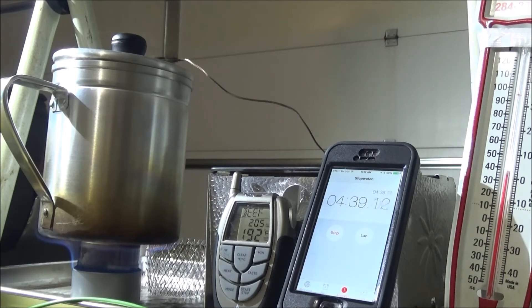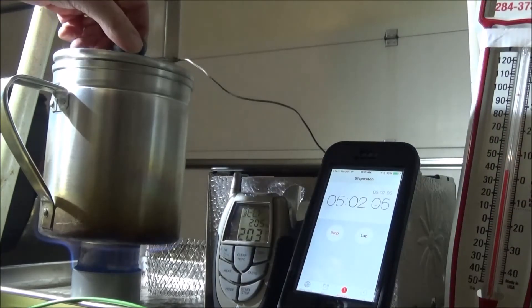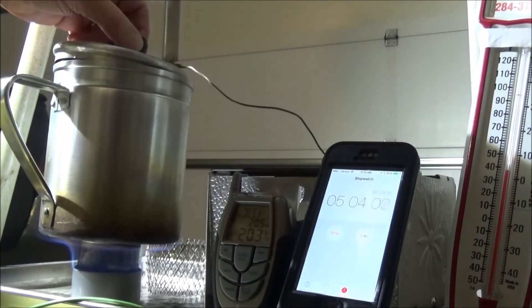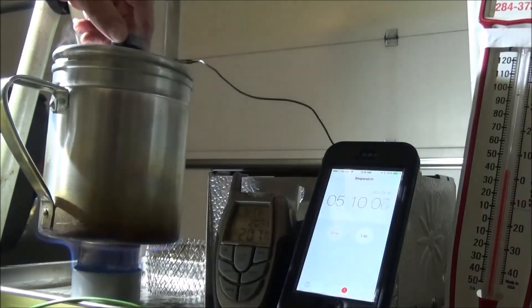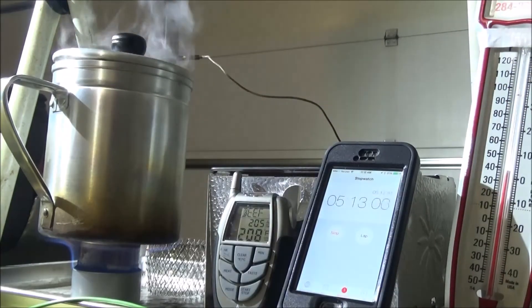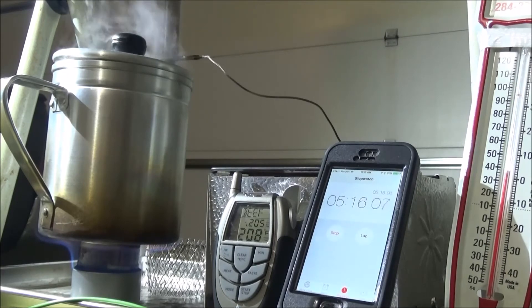This stove weighs about one ounce. Go to the details and I'll put all the specs for all of these stoves down if you want more detailed information. We're at 198 degrees. It boils at about 205. Actual boiling is 212 — it looks like it's boiling already, it's steaming up really well. Nope, not boiling yet. We're at 205 — it should be boiling. And it is boiling — 205 at five minutes.